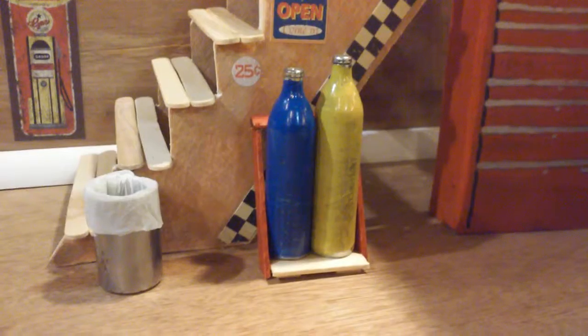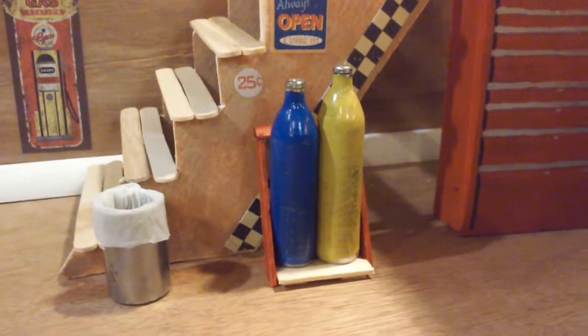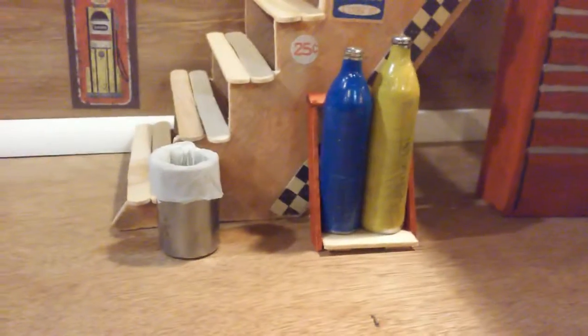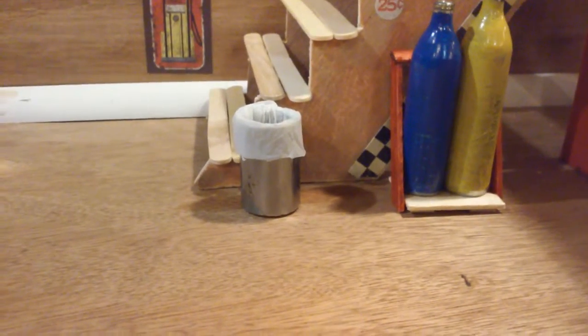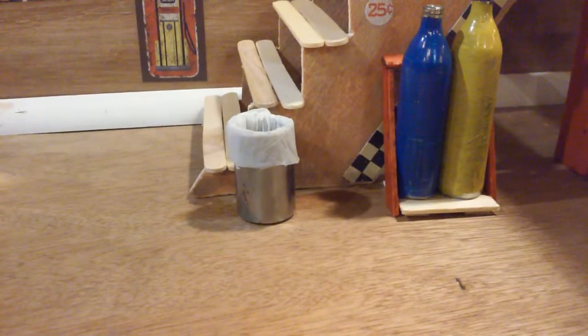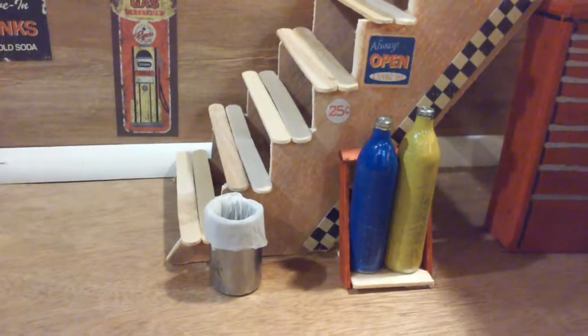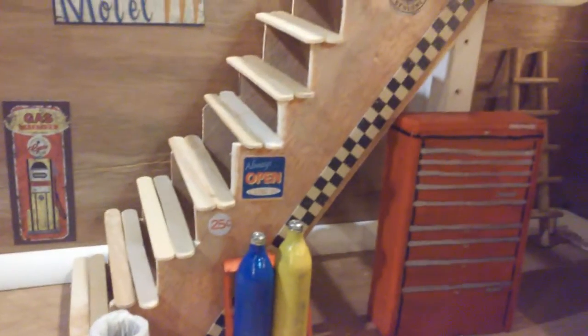Those aren't oxygen acetylene tanks — those are a couple of CO2 canisters from a pellet gun. Garbage can made from a piece of plastic and an unused socket. The stairs, as you can see, are popsicle sticks for now — that's basically holding everything together. And some more stickers. I like the checkered flag — kind of cool. Genuine motor oil.